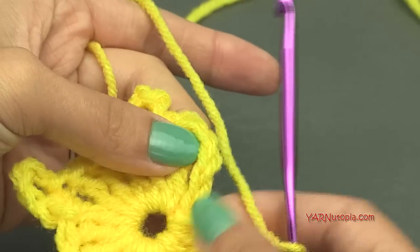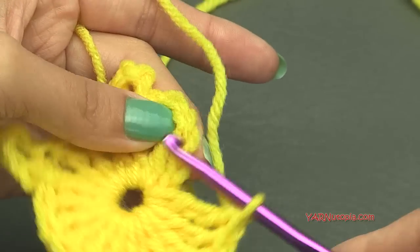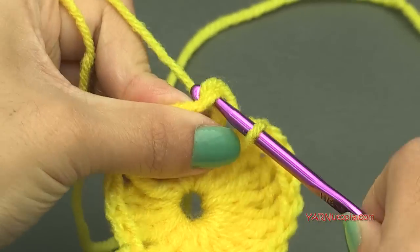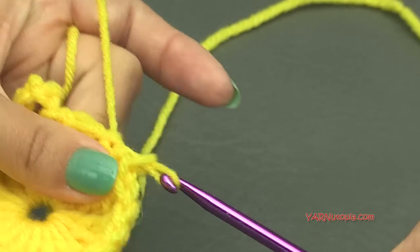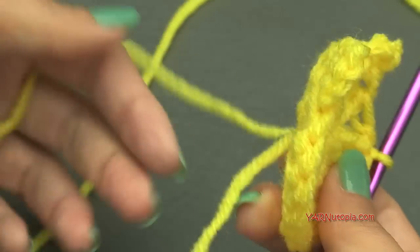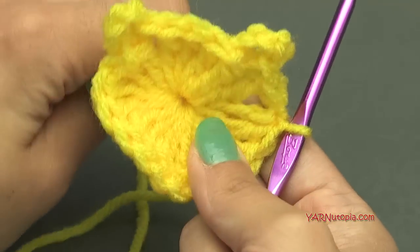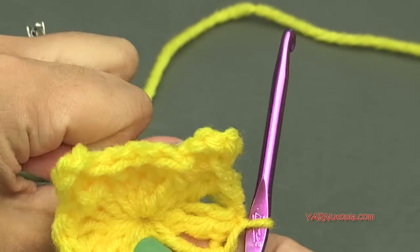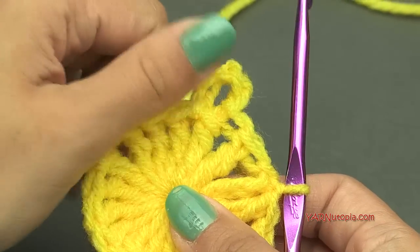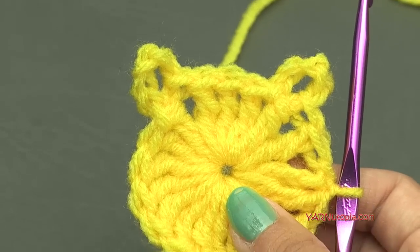Now we're going to slip stitch to the beginning chain of four up at the top — insert your hook, yarn over, pull through and through. You can pull the straggler in the back to close the middle, and that's where we'll embroider the nose later. We're going to embroider the face here, but we have to finish making the square first.